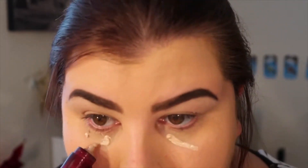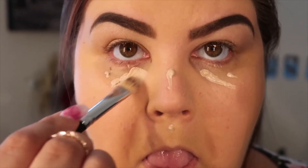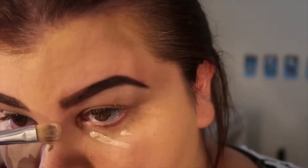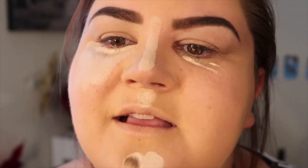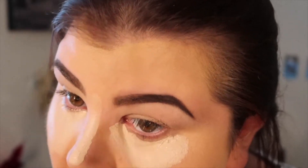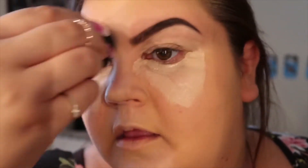After laying foundation, the next thing that I do is apply concealer. This is Maybelline Age Rewind, and I'm going to blend this in with a flat, small brush. Next I'm going to blend this in with a beauty blender and set my face.